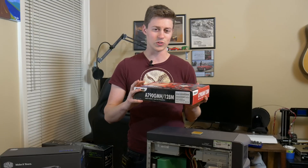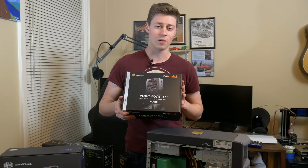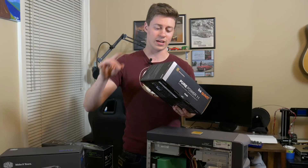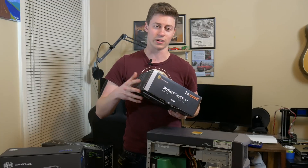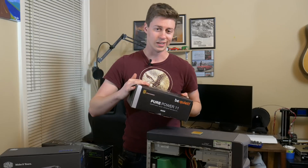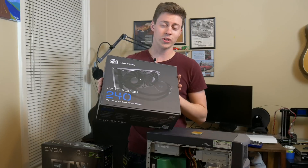Here we have an ASRock A790, which is surprisingly still new in the box — still in the original packaging, hadn't even been opened. We also have this overkill be quiet! 600-watt power supply, which we kind of need because the 1070 we have has two six-pin power connectors. So unless I was going to use molex-to-six-pin adapters, I needed a decent power supply that actually has the six pins on it.